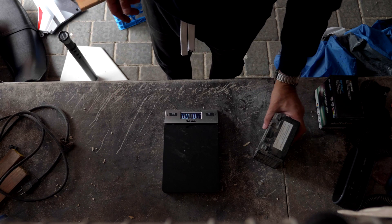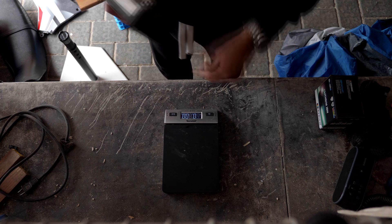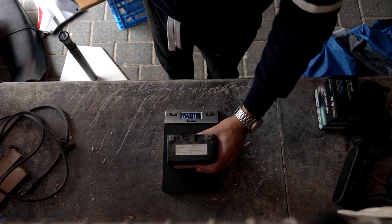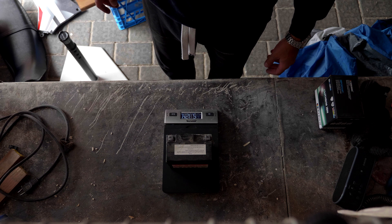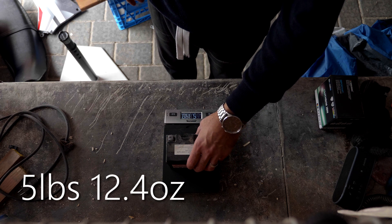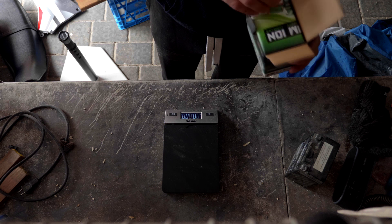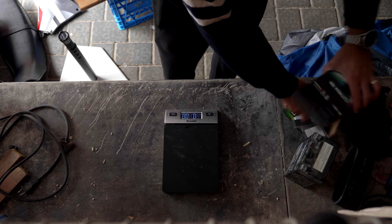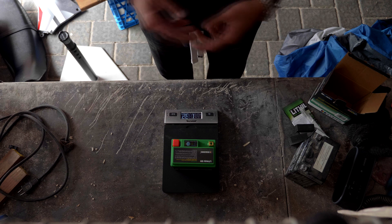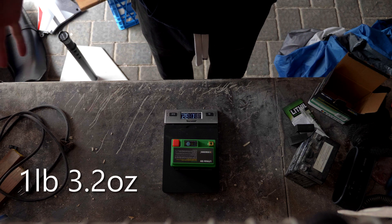Let's get at it, starting with the battery. I pulled off the old stock one and figured for everything to be nice and scientific, I will weigh it. My wife has a digital scale because she's a drug dealer — she's not a drug dealer. So we got 5 pounds 12.4 ounces. Now let's see what we got for the new one. I've got this lithium-ion battery made by Skyrich. That's one pound and 3.2 ounces. Not bad — we're off to a good start.